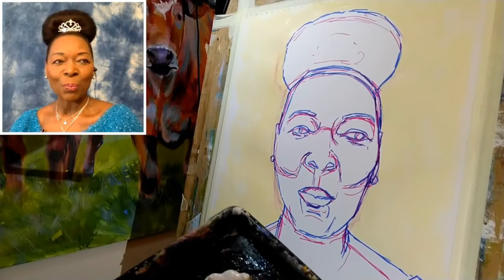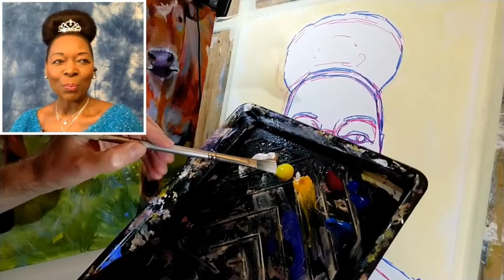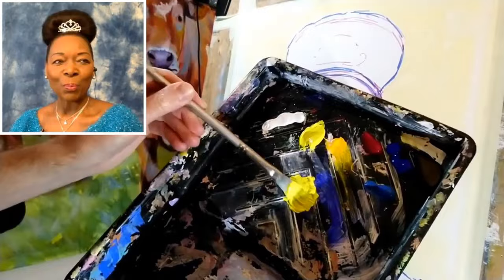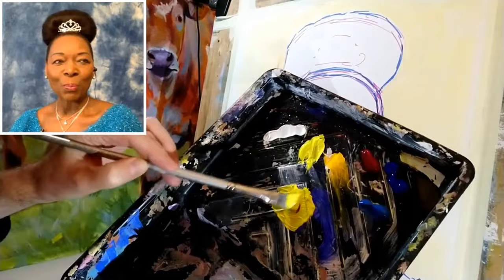My first move is going to be to block in the flesh areas of the face, neck, and the little bit of chest that's showing there. To start off with I'm going to use cadmium yellow light and get a fairly healthy amount of that. The brush I'm using is about three quarters of an inch wide, just a synthetic acrylic brush, and let's grab a little corner of alizarin crimson on the brush and mix that in.